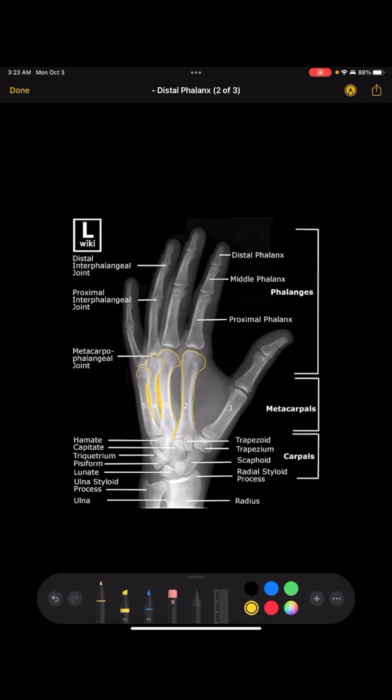Additionally, the 2nd metacarpal should be clearly separated from the 3rd metacarpal — that's how you confirm you've got the perfect oblique angle.